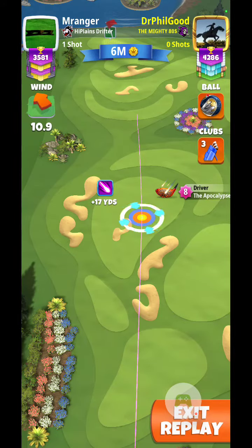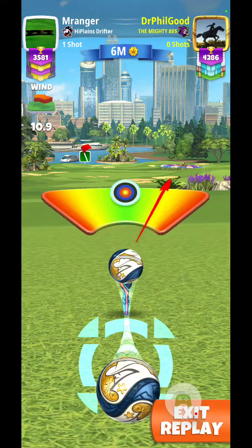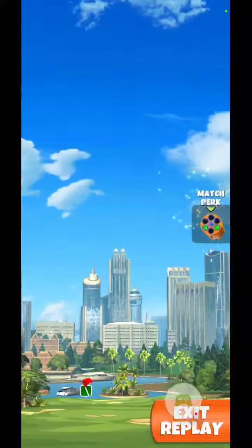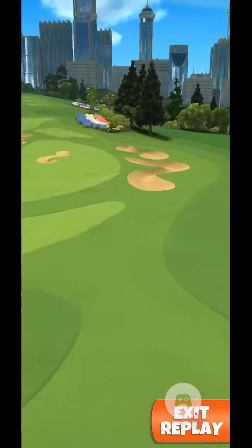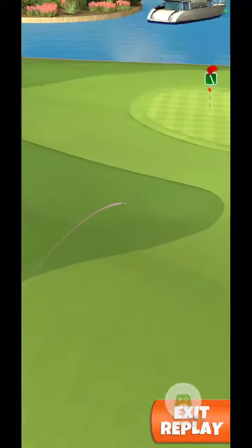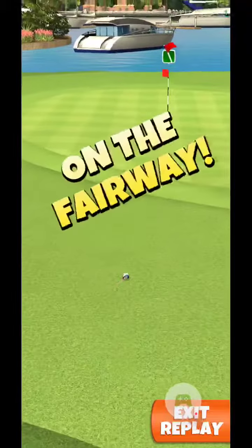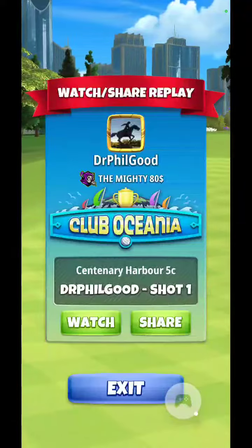One bar left. Going to try to keep it straight and let the wind carry it to the left. Got a great swing to the right there — still works out pretty good. The ball traveled 532 yards. Albatross!